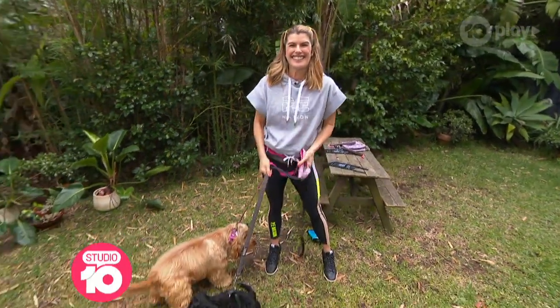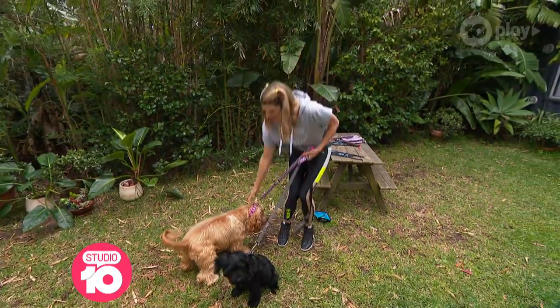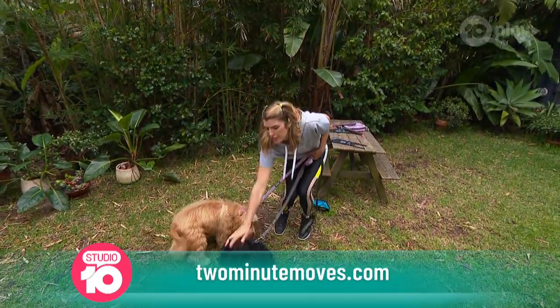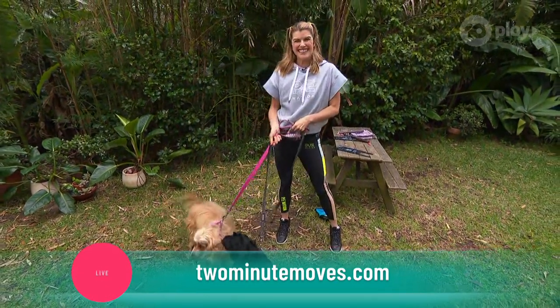Lizzie, that's a great idea — that is actually really brilliant. Thank you so much for joining us today. Oh, thank you so much! Thank you, Willow. Thank you, Rufus. Bye! As the Rolling Stones said, I'm just a walk in the dog.